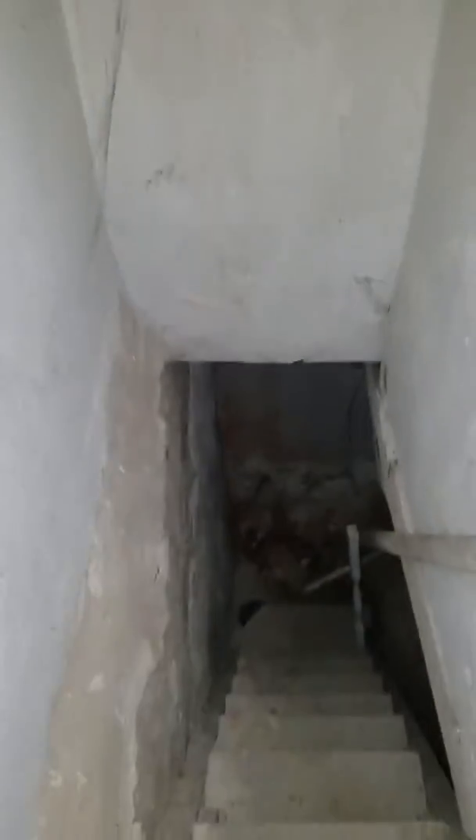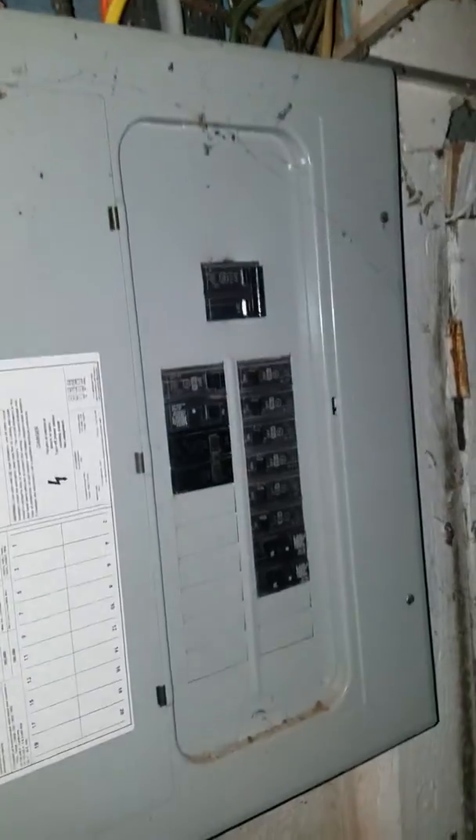All right, we'll take a look at the basement right now. It's about 10, 11 steps to get all the way down to the bottom. We got a ceiling height of about five nine, five ten roughly in that range on the basement.